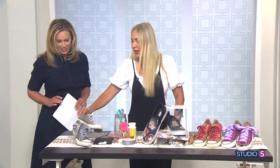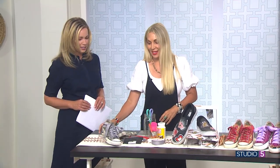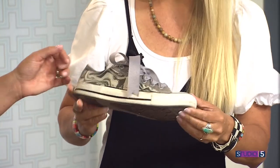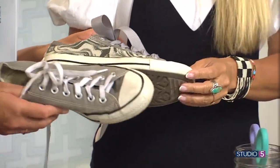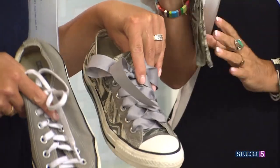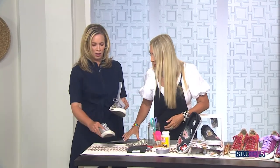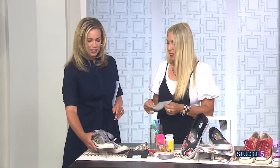Here's my nice old Chuck Taylor — trusty-dusty, lived in, loved. But what we did here was add just some ribbon for the lace. And the sides are just a scrap of fabric — looks really cool, just like a swirled print. The way that it attaches is super easy. It doesn't even look like the same shoe!